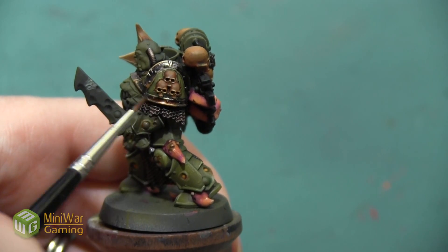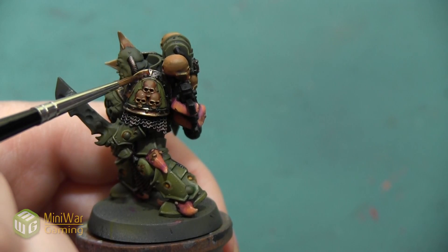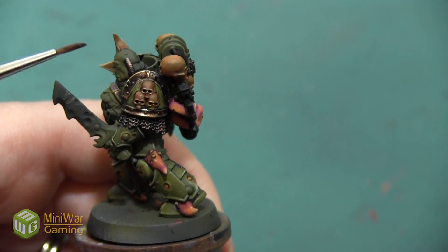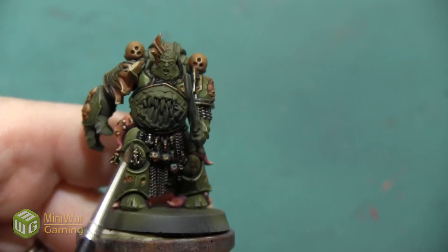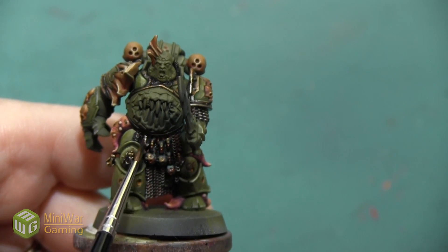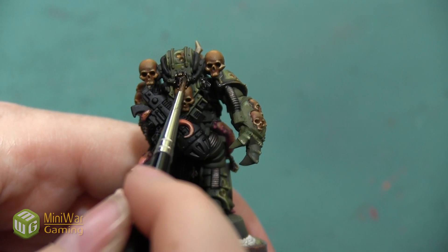The Athonian Camoshade I'm going to be applying on the edges of the armor where it transitions into the green, just to make that shadow a little bit darker. I don't need to apply this over all of the metal — it's just going in those specific areas.